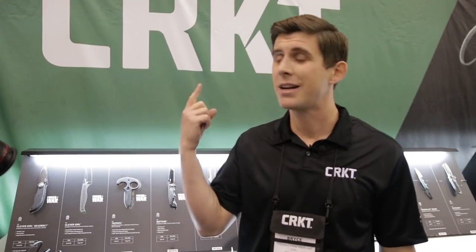What's up KnifeCenter fans? This is Bryce. We're at the CRKT booth. This is Blade Show 2019. We've got a couple new things we wanted to show to you, so let's get at it.